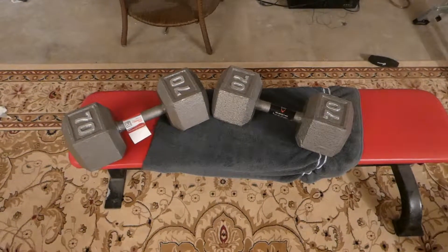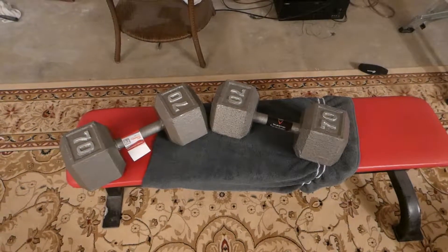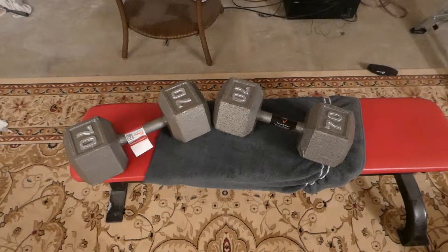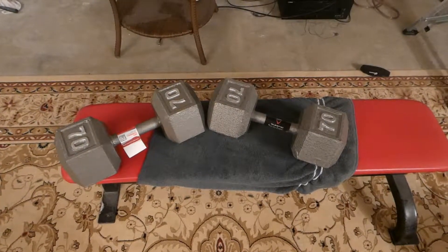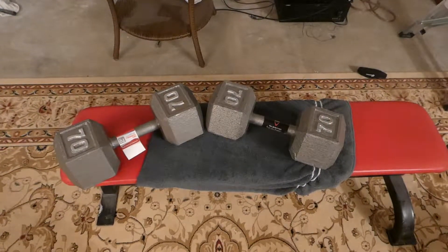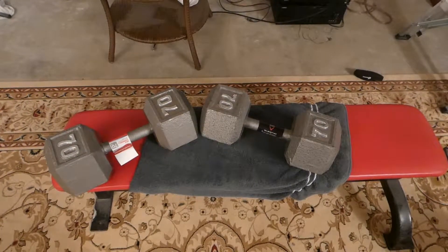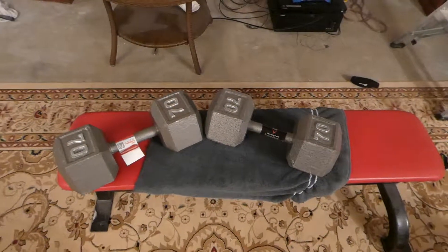At first glance you would think before you buy it that CAP is going to be better than the Weeder. I've always kind of thought of Weeder as pretty cheap equipment. You'll see on the prices that depending on when you buy it, the CAP dumbbells are always more expensive than the Weeder dumbbells. In this case the CAP one is around $40-$43 and the Weeder one was like $33.